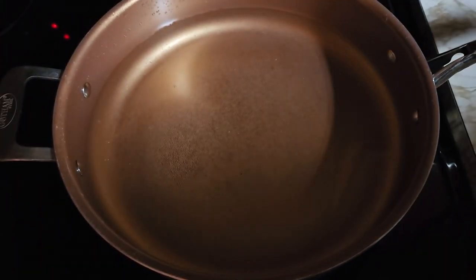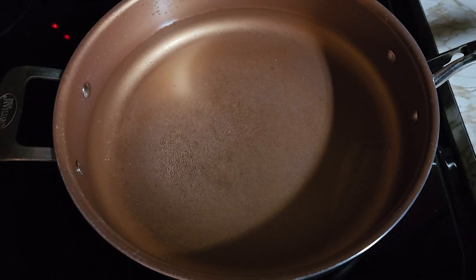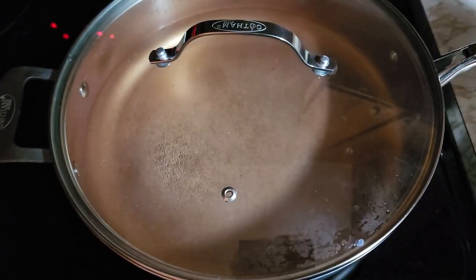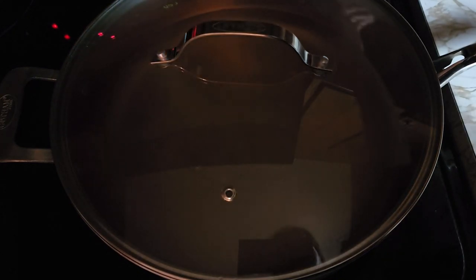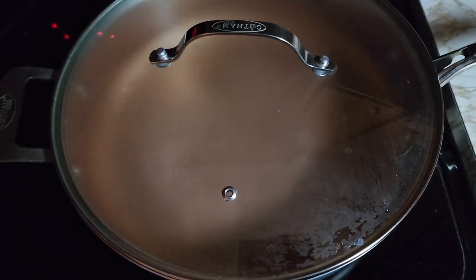Have yourself some elbow macaroni — a bag of those. Then you cover the water up with the lid. Turn the burner on high and let the water come to a boil.